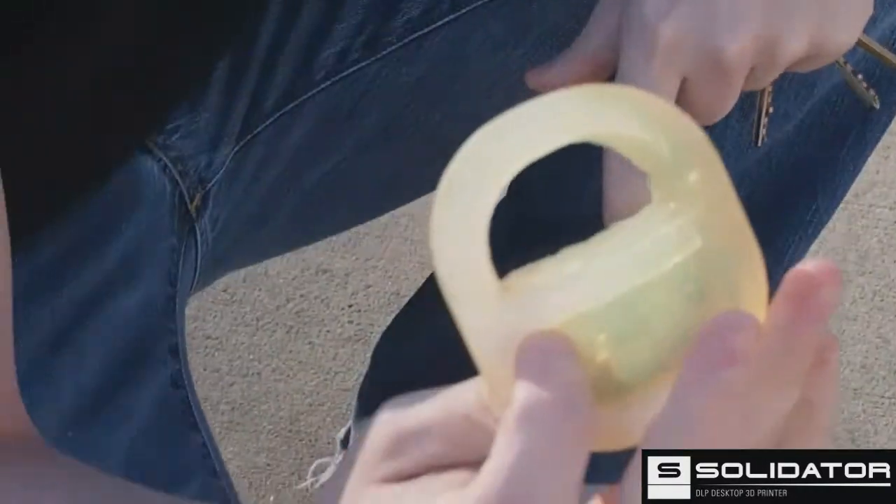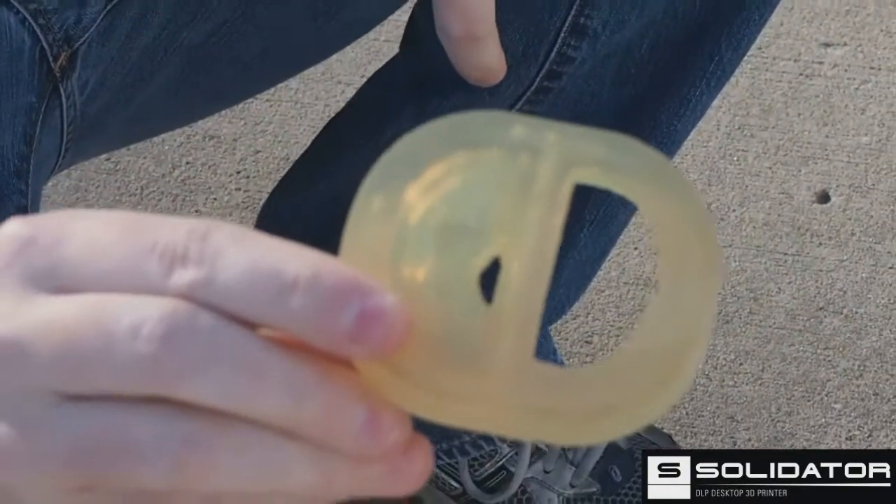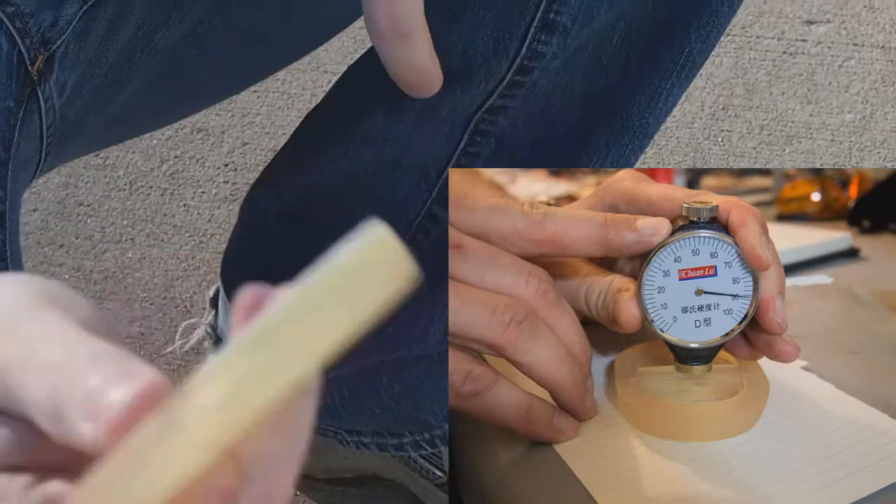The part's still very strong. It's not going anywhere. Show me the other side — the clean one. It's still normal. So the Solidator printer, Solidator resin — the stuff is really strong.